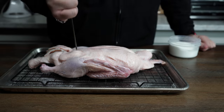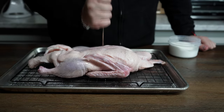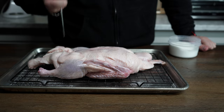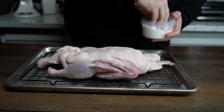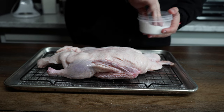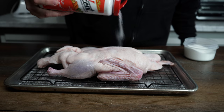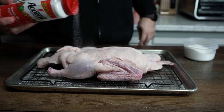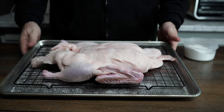Once you've done that, flip your duck over and do the exact same thing on the other side. I put this on a baking rack so the duck isn't sitting in its juices overnight. The rack creates separation and allows air to fully circulate around the duck. Now we're gonna throw it back in the refrigerator and let it sit overnight.